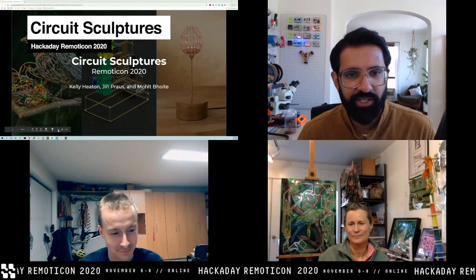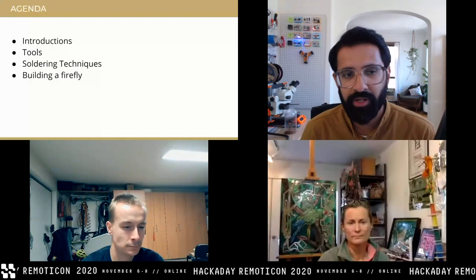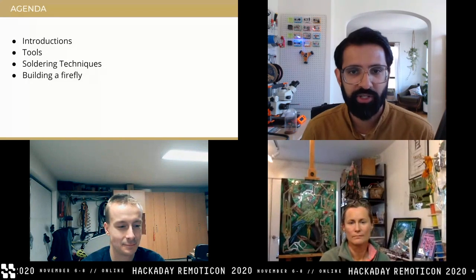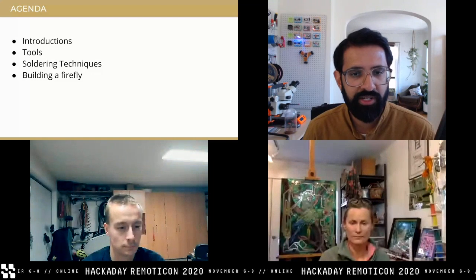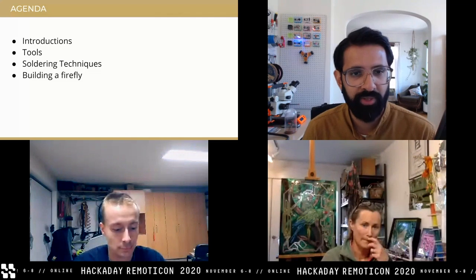Before introducing ourselves, let me set the agenda for today. We'll introduce ourselves — who we are, what we do, some background story. Then we'll talk about tools: what you'll need today and what's optional. We'll cover soldering techniques, then jump into the actual sculpture of the day, which is a firefly, presented three different ways. First, Yuri's no-circuit template approach, then Kelly's version with a stable circuit, then my simple 555-based firefly. After the first 30 minutes we'll jump into the actual workshop, which will last 90 minutes.